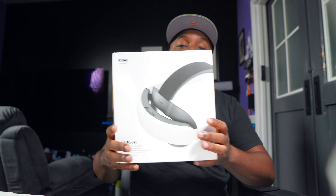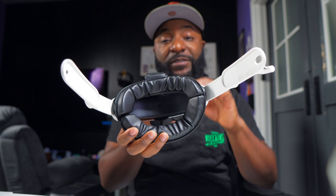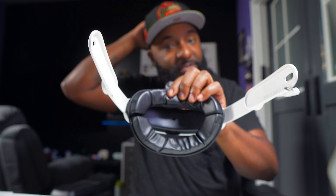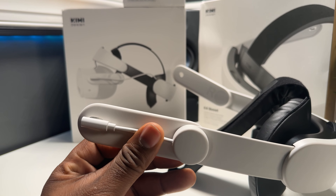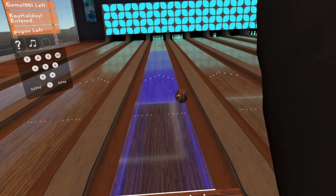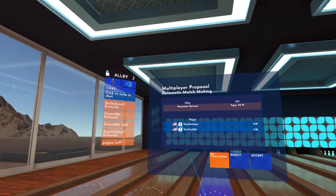Next we're looking at the K4 Boost — a battery head strap, very similar to the Meta Elite Strap. It has a padded cushion on the back of the head where the strap sits, and a padded cushion on top. The main benefit of these head straps is better weight distribution, since the Meta Quest 3 and 3S are not the lightest headsets and tend to feel a bit front heavy.